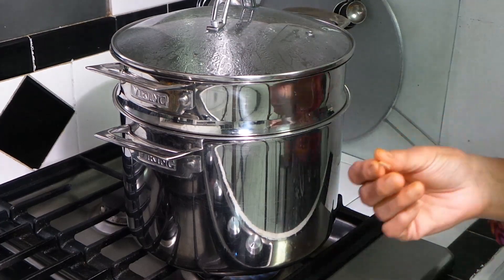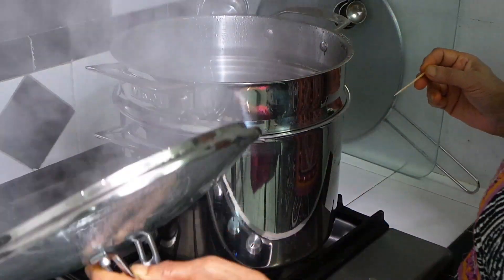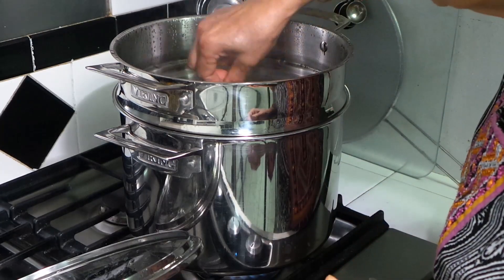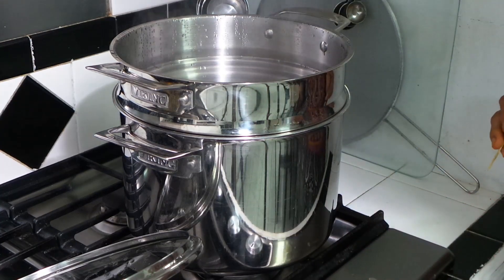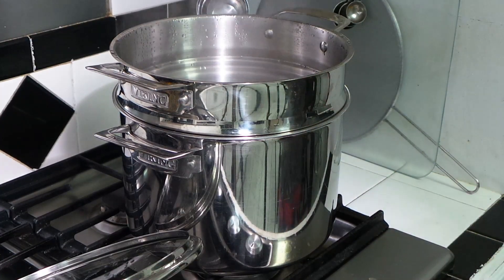I'm using a toothpick to check if the karela is tender. Yep, it's done — I'll turn that stove off. I'll wait until both the karela and the stuffing have cooled down enough to handle before I start stuffing.